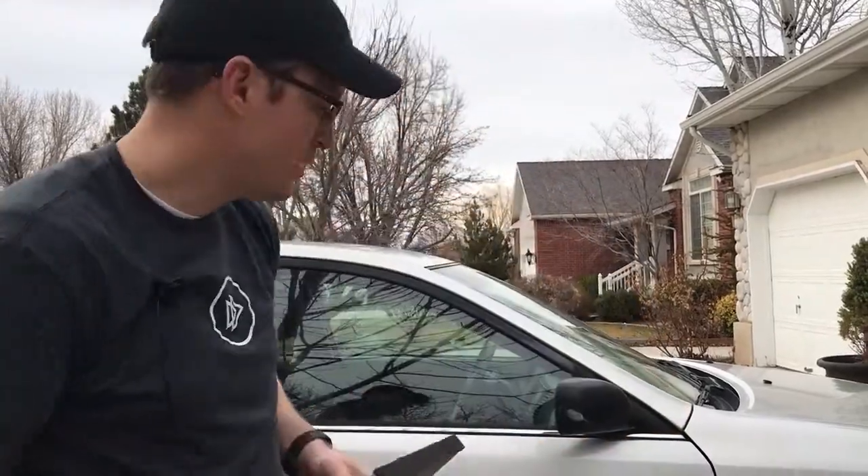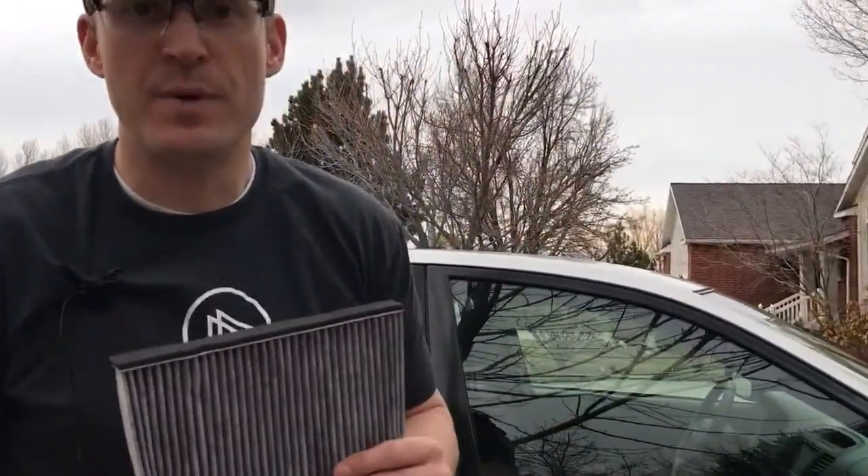Hey there, so today I'm going to show you how to replace the cabin air filter on a Camry. Mine's a 2005 but this will work on probably most of the models out there. It's super simple, takes about five minutes and this costs about $10 online.